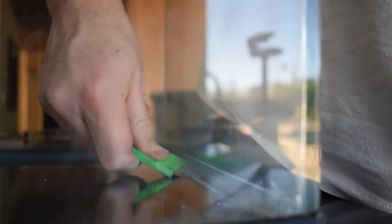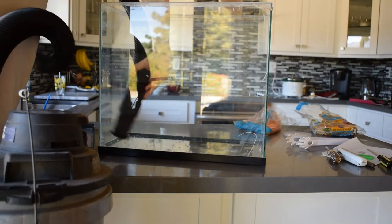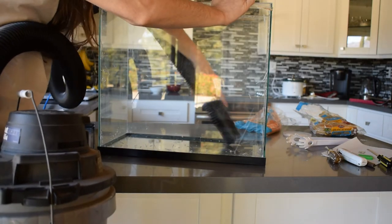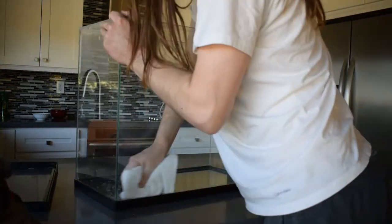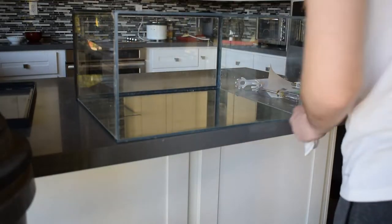Although I didn't show it on camera, I found it useful to use a box cutter to get into the corners of the aquarium, because it was pretty hard to use the razor blade to get the silicone out of the corners. A box cutter with an extendable blade was pretty useful for that. Then you can use a rag with some acetone or alcohol to get the little pieces you weren't able to get with the razor blade — it really helps with cleaning all the debris out of the tank.